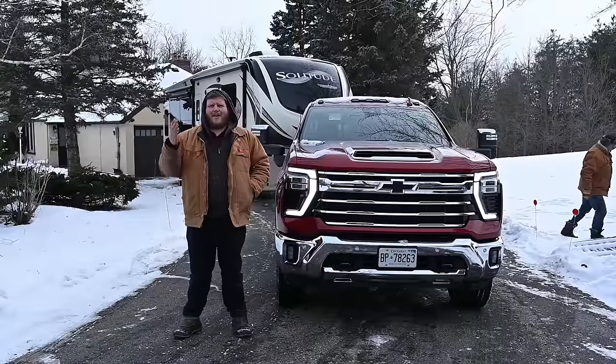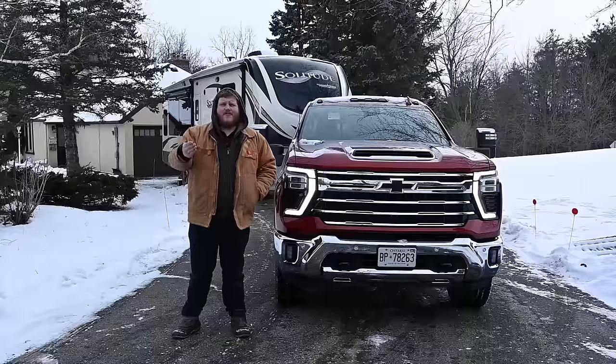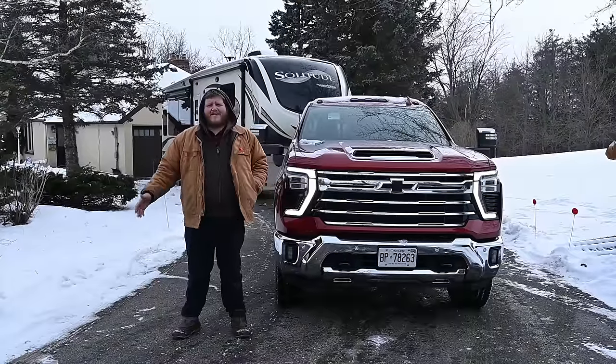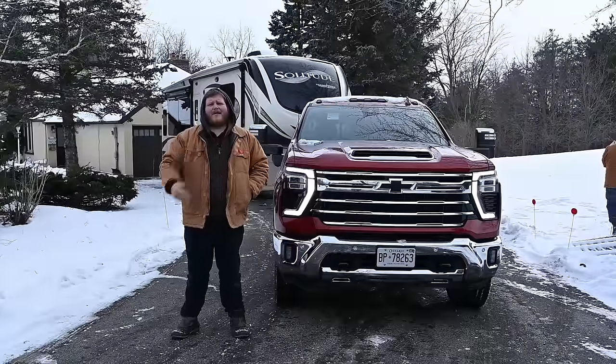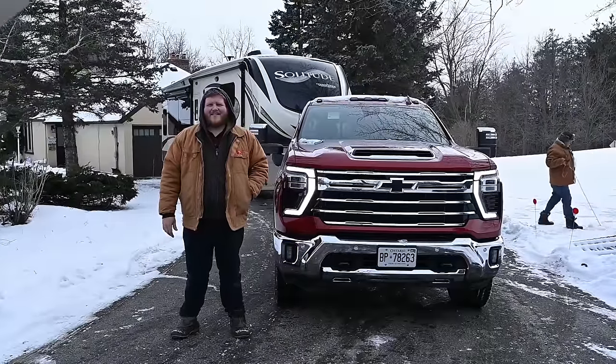Please go below into the comments and let me know what you think of the truck and both of the hitches. Have you used or bought one of these hitches? Let us know your experience. As always, don't forget to hit that like button, hit the subscribe button, hit join to become a member, and come right back here to Truck King to see what we're testing next. See ya.